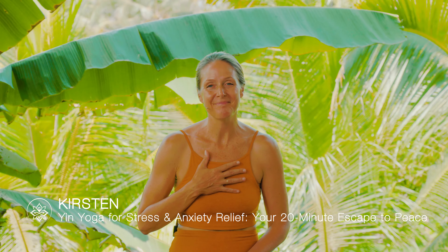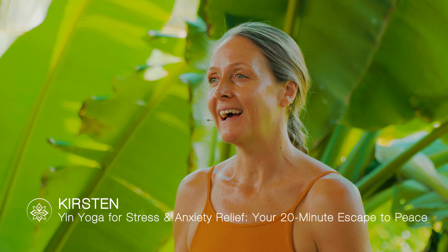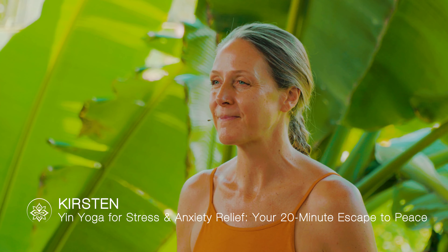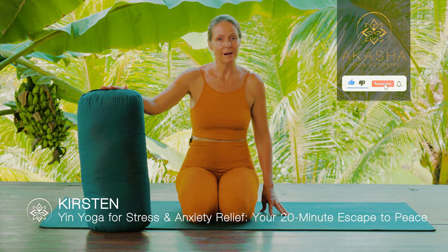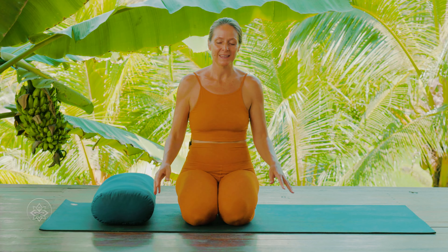Hi, welcome. This is Yin Yoga for stress and anxiety relief. My name is Kirsten, and I'll guide you through three postures in a 20-minute practice to really ground back into peace. For this practice we will need a bolster — that can look like a real yoga bolster, or it can also be just a big pillow from your bed. So get ready for the practice, let's sit down.